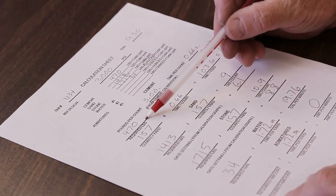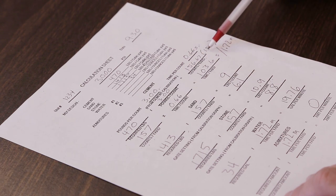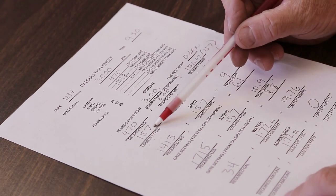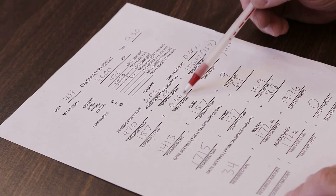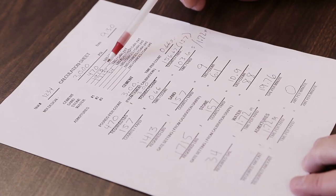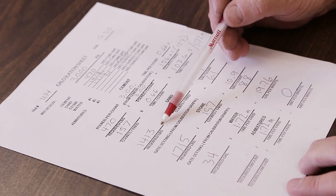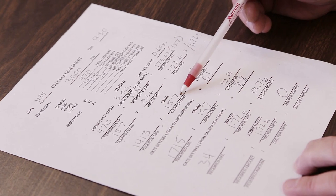The required pounds of cement is divided by the pounds per count to determine the counts per cubic yard. This value is multiplied by the time per count to determine the time per cubic yard. The required pounds of sand — the fine aggregate — is entered and divided by the counts per yard, determined in the previous section, resulting in the pounds per count needed.